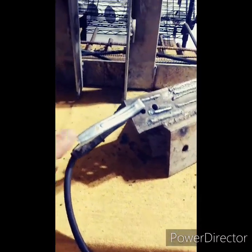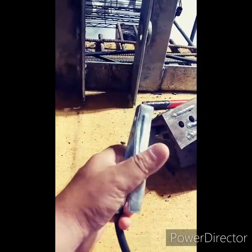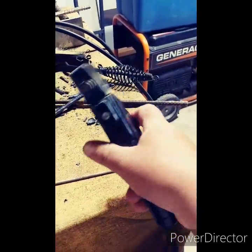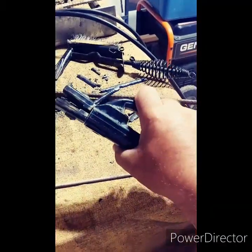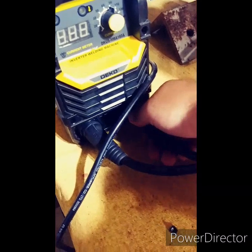Zooming back in here — here's our grounding clamp. It has decent tension, not super great, but it gets the job done. Here's our stinger — not top of the line, but again has enough tension and holds the rod well.